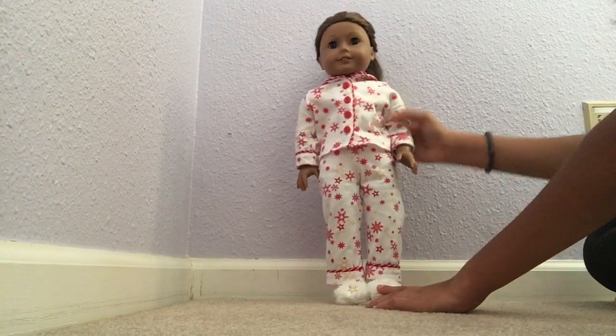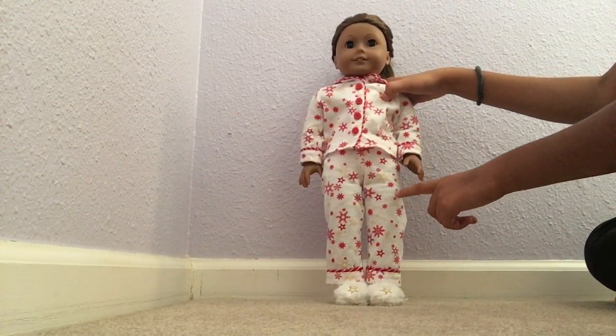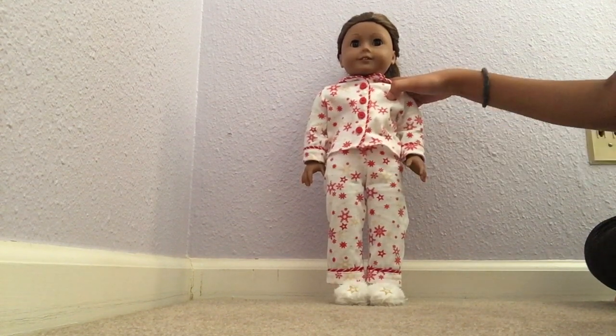Next, let's go to her pants. It's got a red and cream star and snowflake design, and the waist is elastic, so it's easy to put on.